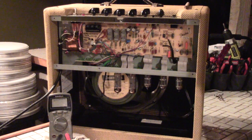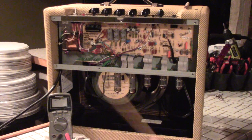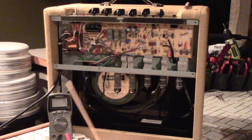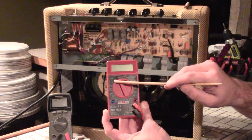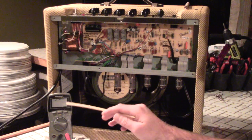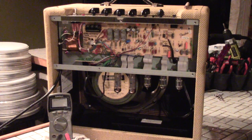Some basic tools you're going to want to discharge your capacitors and do amp work in general: you need a good multimeter. You can even use a cheap one from Harbor Freight for about 10 bucks. All you need is that it can read DC volts. This is an auto-ranging meter, meaning you just set it to volts and it'll automatically determine whether it's AC, DC, millivolts, or volts.